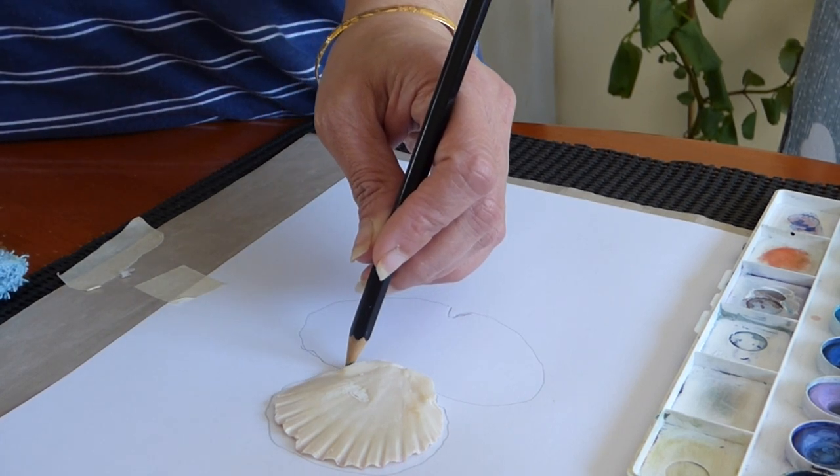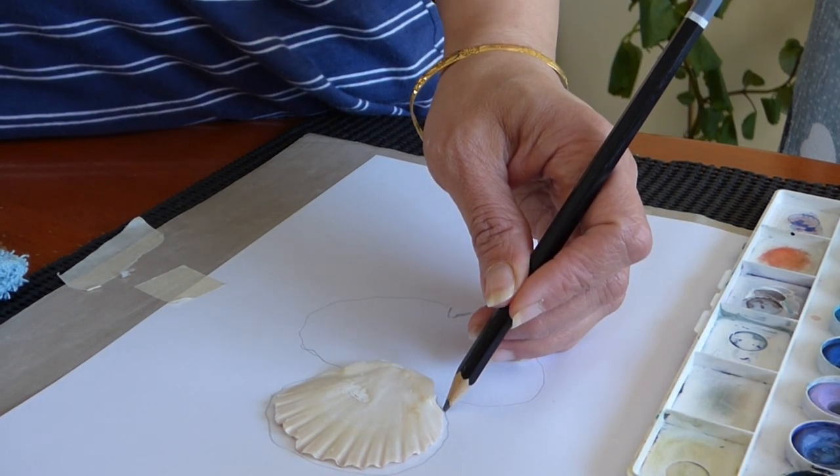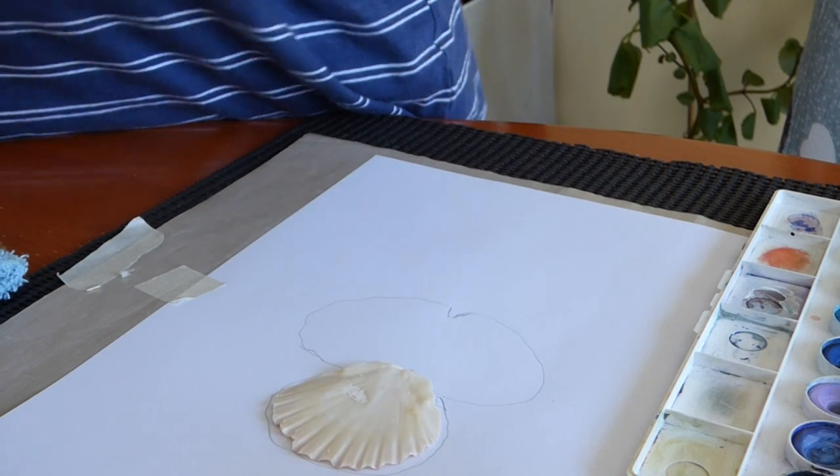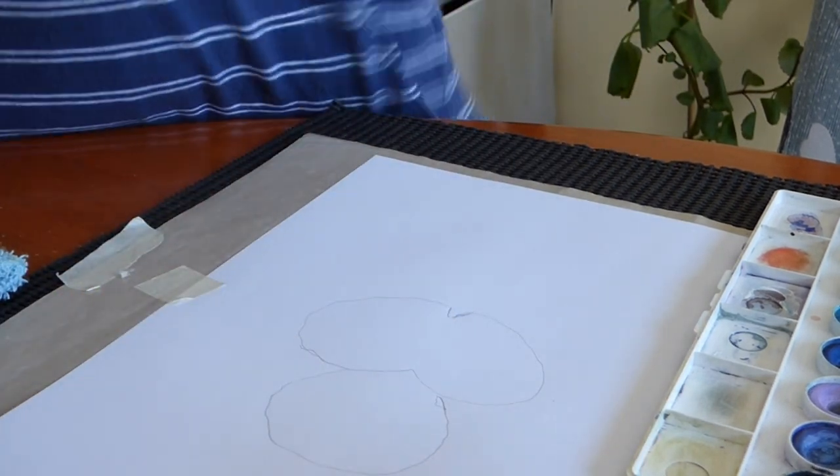It doesn't have to be very circular in motion, but just so that we have the shape outlined.